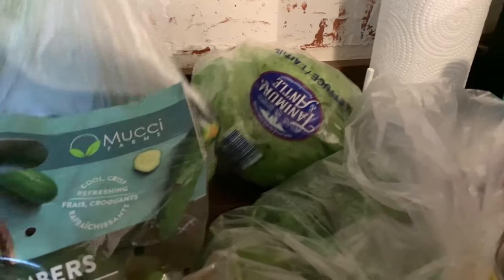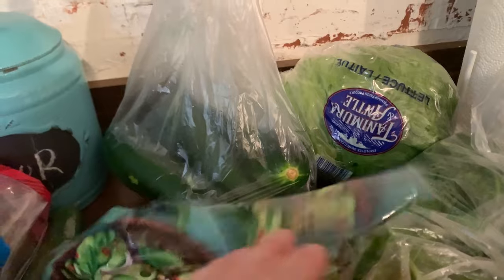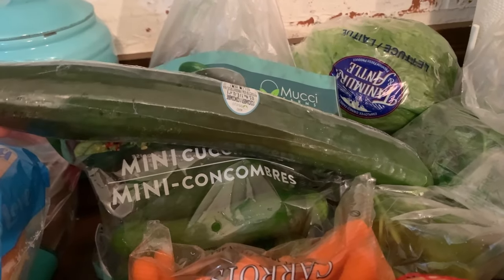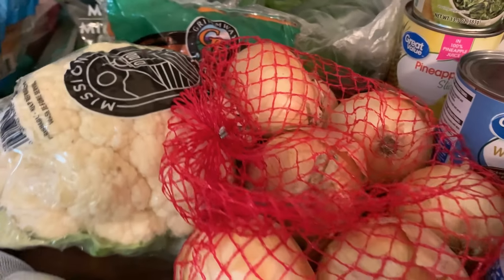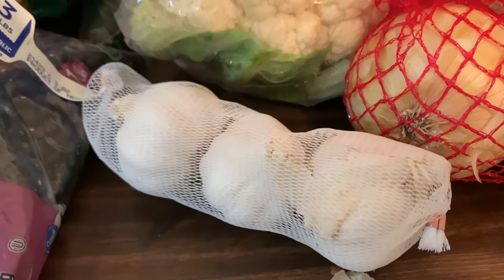I have a big bag of zucchinis — my husband and I love zucchinis. We're going to have them fried on the side of some meals and baked. I also got some mini Persian cucumbers, baby carrots, cauliflower, and a big bag of onions because I was running low.